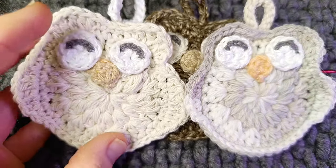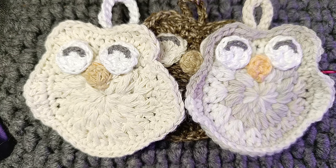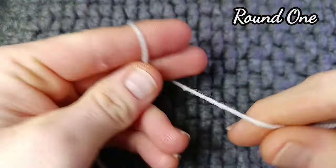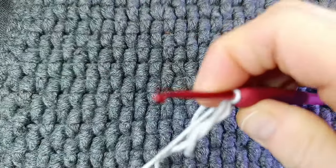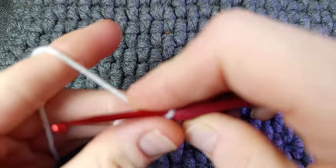For this pattern you will need a few different pieces, so everything is in the description box below. You're going to start with whatever colour you choose with a three millimetre hook, and we're going to begin with a magic ring. If you don't know how to do this there is another video that goes into this in greater detail, but for time's sake I'm not going to go through it. So make a magic ring and then chain one.